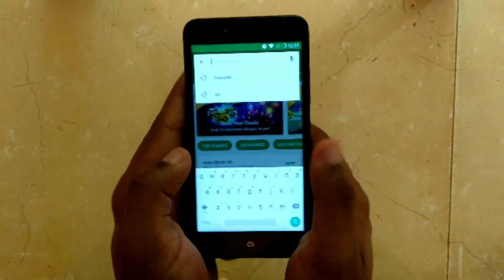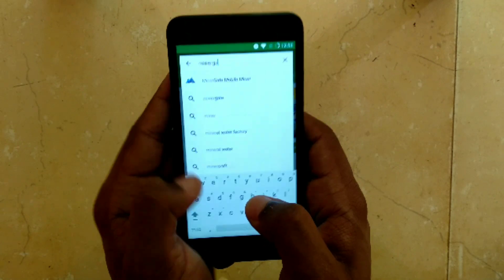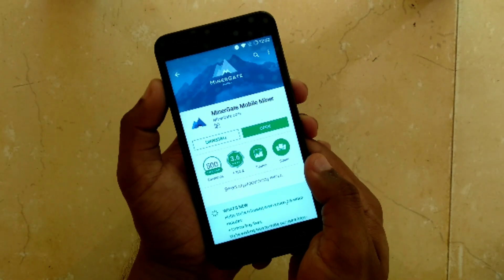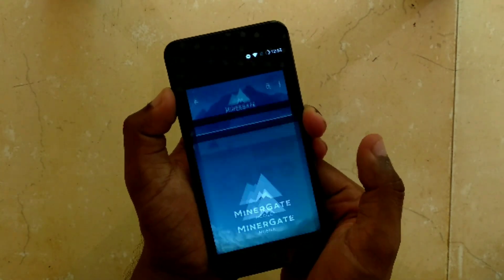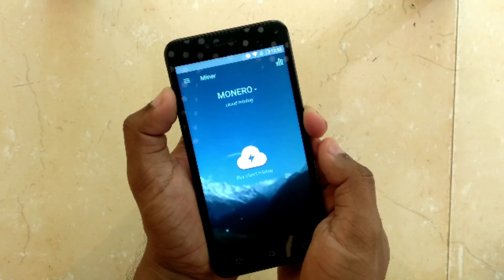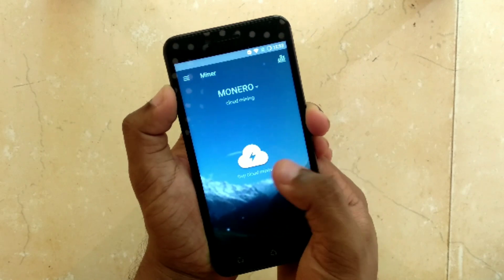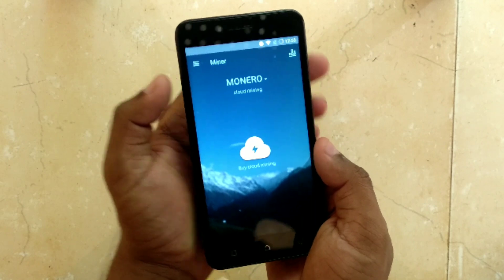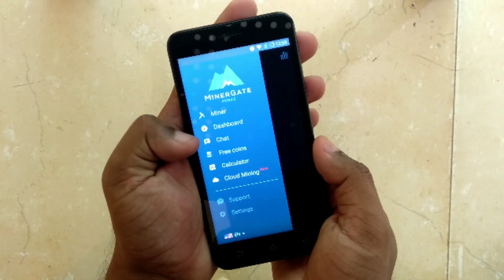What you can do is first open up the Google Play Store and from there search for MinerGate. This is the application we are using for mining. Once you have downloaded and installed it, go ahead and open up the application. When you open the app for the first time it will ask you to sign in or create an account — do whatever is necessary.